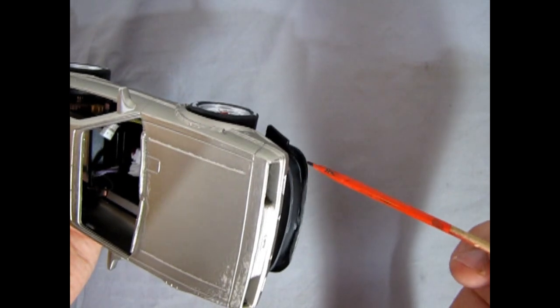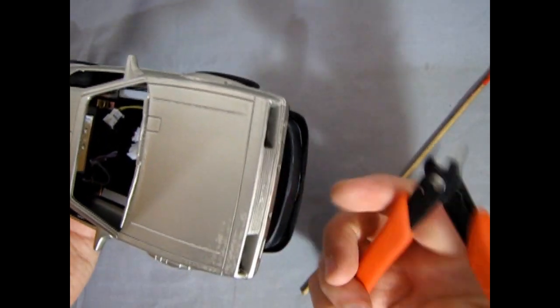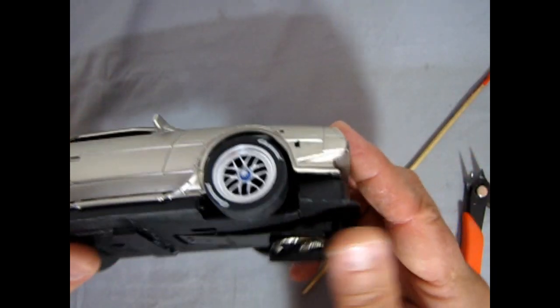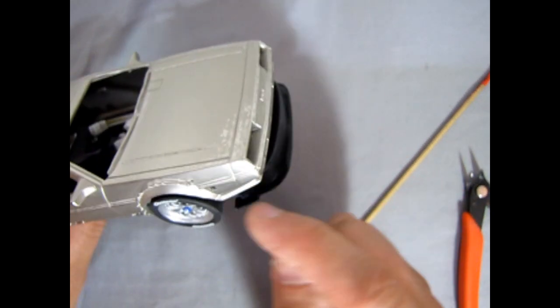What I think I will do along this edge is just take my Xuron snippers and cut it, because that overhang is quite large underneath and I think it would look better tapered to that edge of the filler panel.